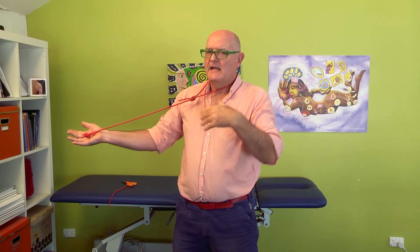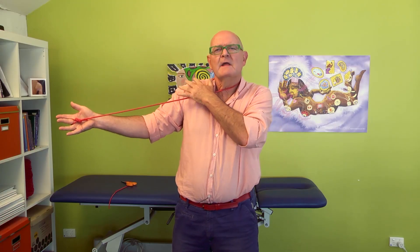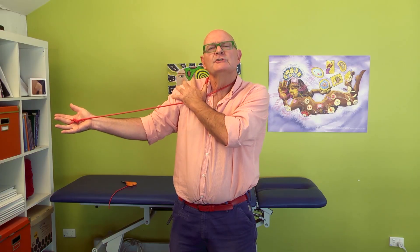So therefore, I can fully understand and appreciate clinically how a good, healthy, stable, mobile shoulder or shoulder complex would be ideal for the health of the nerve at the wrist.